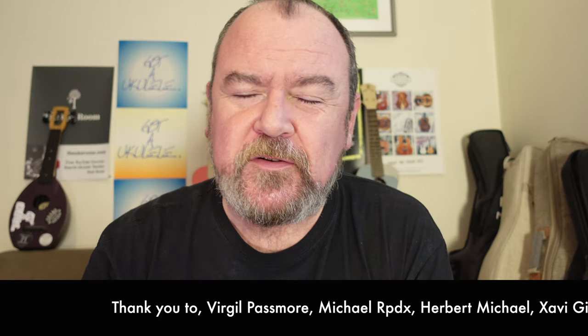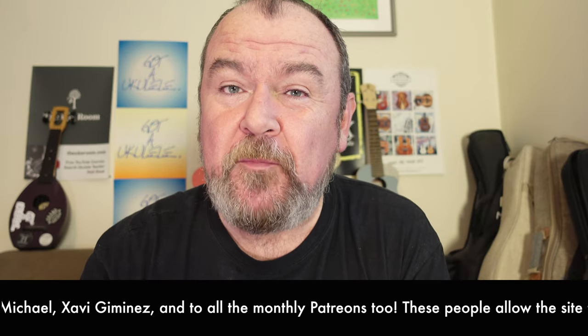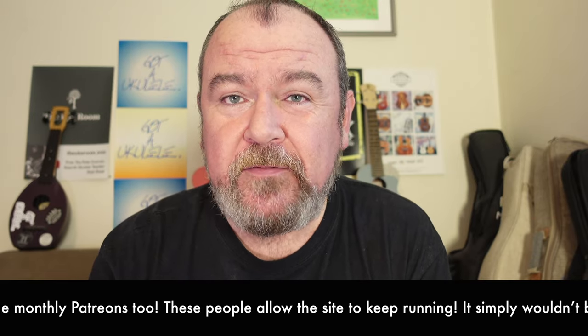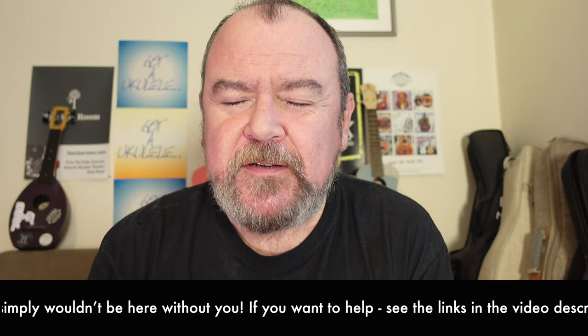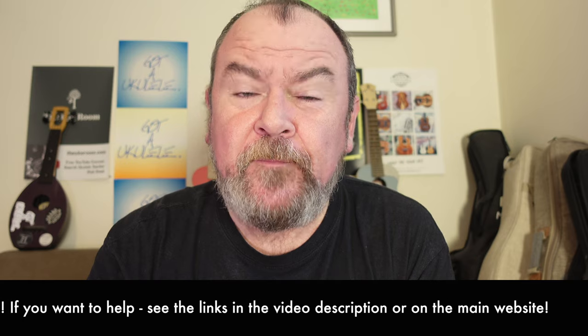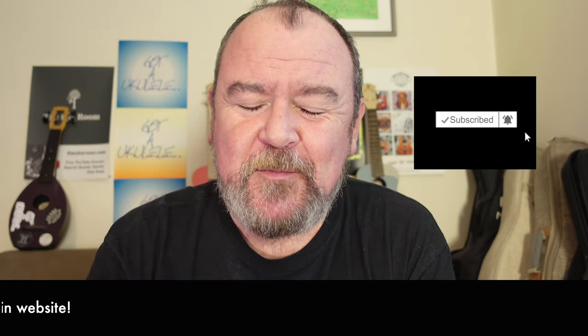As ever, thank yous running across the bottom of the screen. I have to do this every week because it's important — without these people who make donations, I couldn't do this every week because I don't get paid by the brands. They would be adverts. So my eternal thanks go out to those people. And you can also help me out by clicking subscribe.